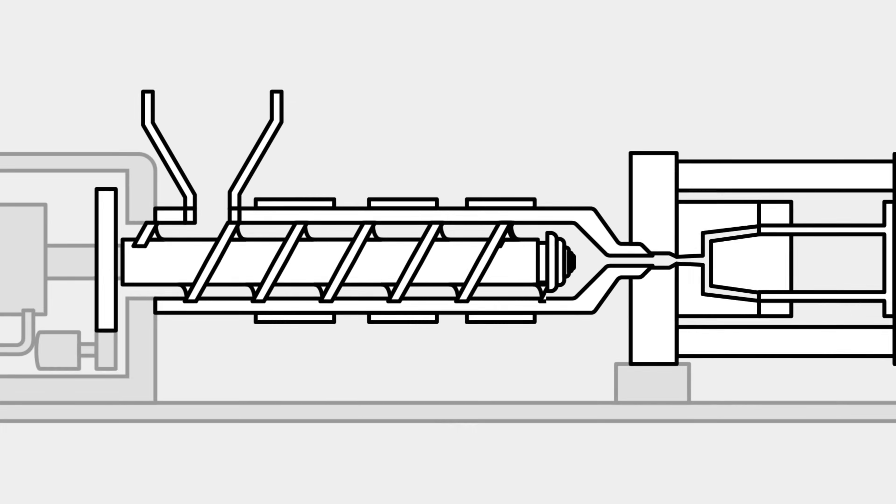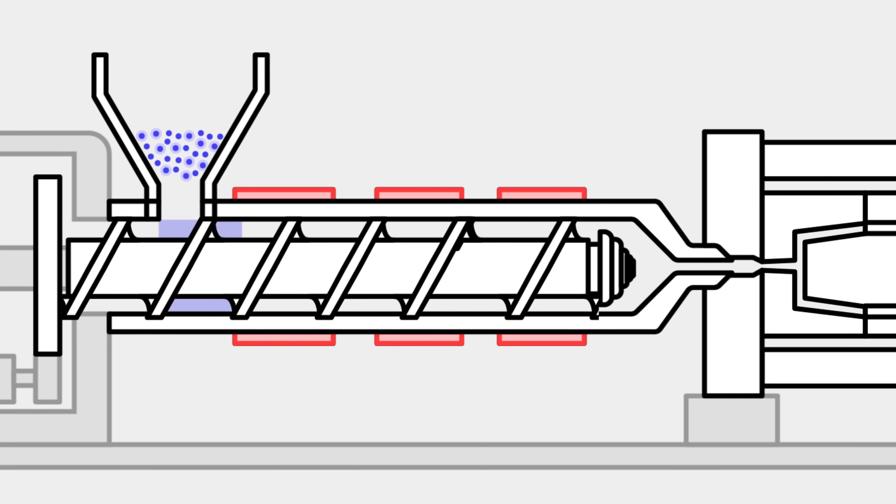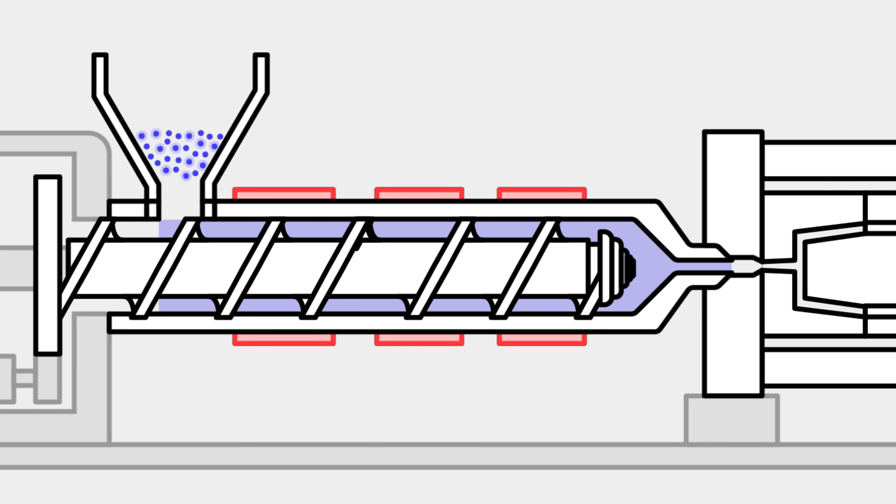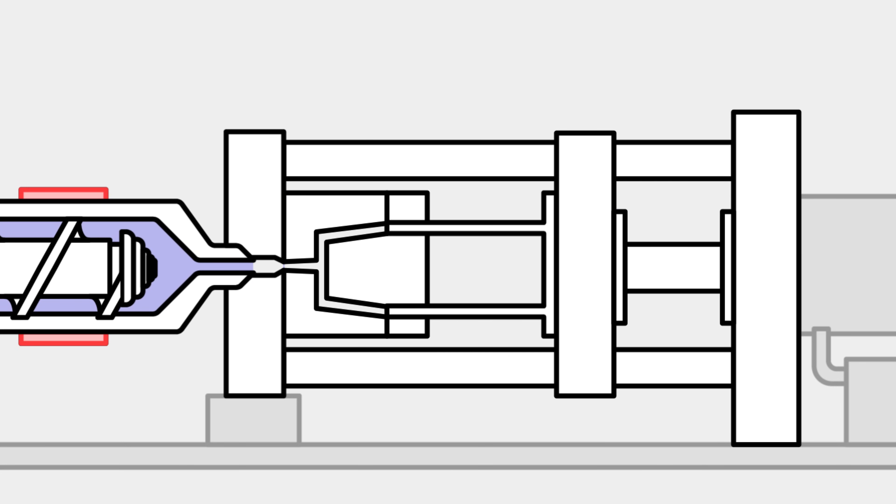Now that we have looked at the different elements of an injection molding machine, let's have a look at how all of these work together. First, the polymer granules are placed in the hopper where they are mixed with coloring pigment or other reinforcing additives. The granules are then fed into the barrel where they are simultaneously heated, mixed, and moved towards the mold by the reciprocating screw. The geometry of the screw and the barrel are optimized to help build up the pressure to correct levels and melt the material.